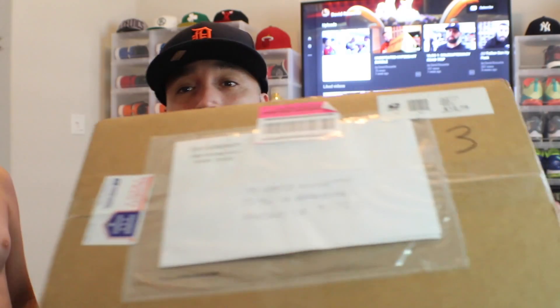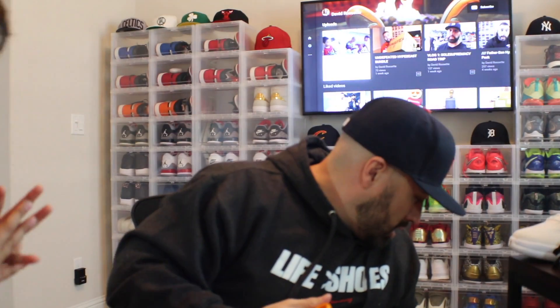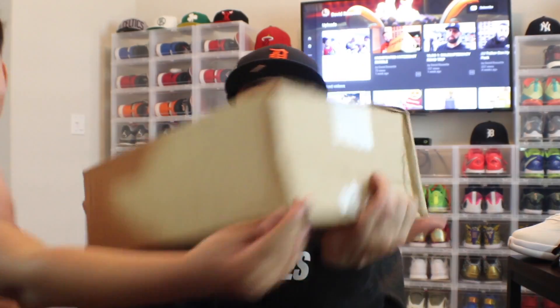All right, this next box is from my homies at Soul Supremacy. I know what this one is so I'm gonna wait on it — that one is a grail of mine, I've been on the hunt for it forever. Okay, this other box is from Nike, I know what this one is too.